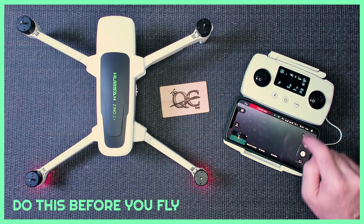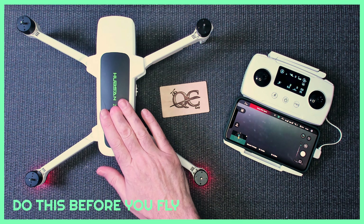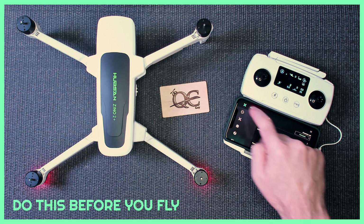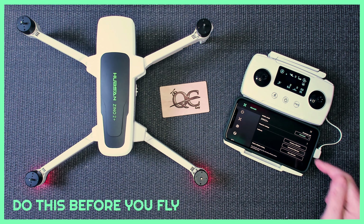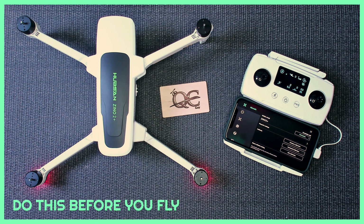Go into the app once you connect everything — obviously with your battery fully charged — and then under Aircraft, you'll see compass calibration, horizontal calibration, and IMU calibration. These will all affect how your quad flies. Get these dialed in and you will have a nice flying Hubsan Zino 2 or Hubsan Zino 2 Plus.